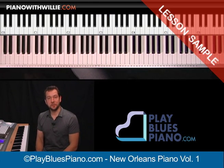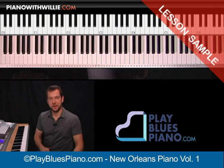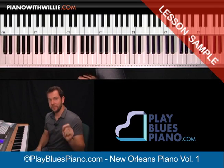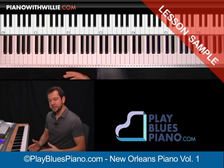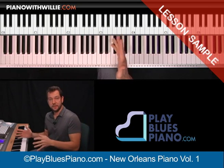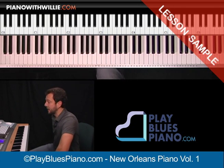Hi, Willie Mayette from PlayBluesPiano.com and I'd like to welcome you to this lesson on New Orleans piano. What I've done on this lesson is I've transcribed note for note six Dr. John licks — awesome licks. And what I'm going to do is teach you about New Orleans bass patterns, show you all these licks, and show you how to put them together. There's a lot of cool stuff that we're going to do on this lesson.